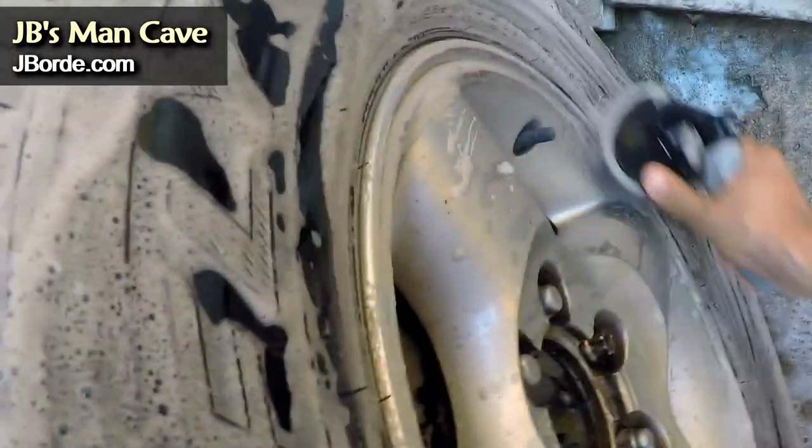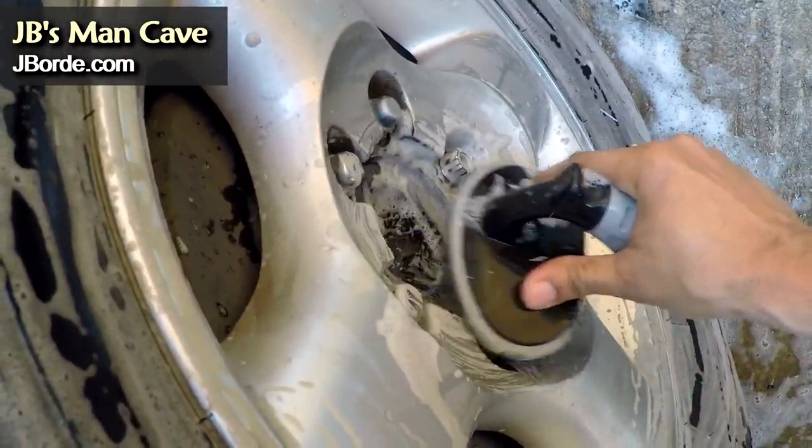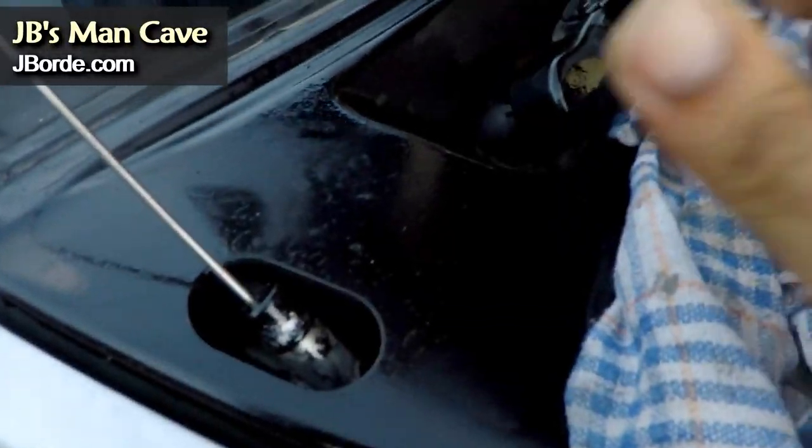I wouldn't use your scrubbing brush on the actual rim itself — just on the inner parts. I use cloths specifically for the rims. Don't use the same cloths as you use on the body.